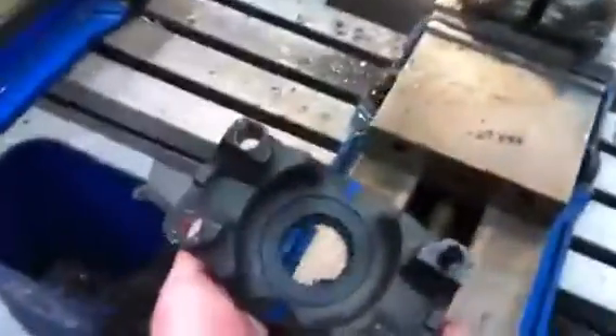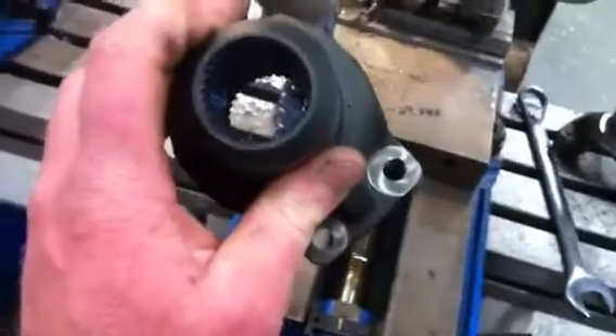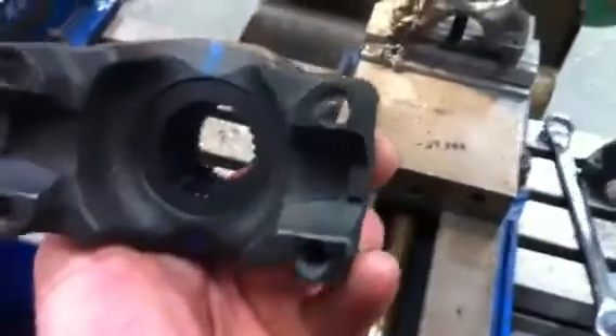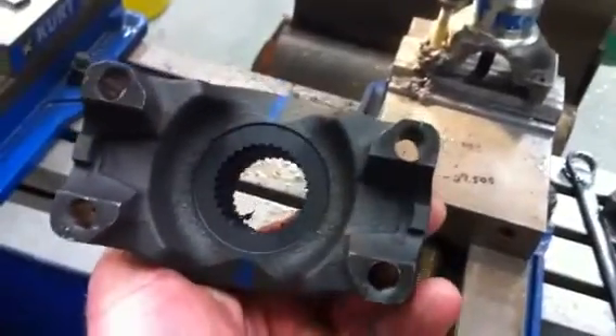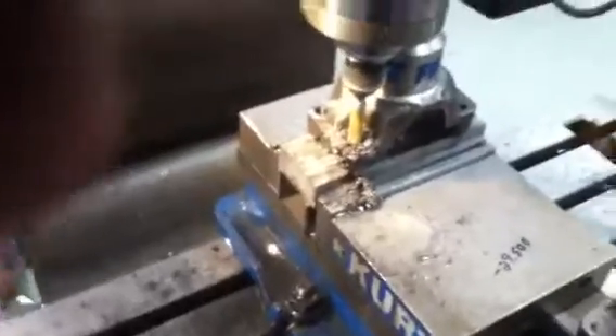We're in the shop modifying some parts for a new transfer case. Today we're modifying 1410 transfer case yokes so they'll accept U-bolts instead of a strap. Atlas doesn't offer U-bolt style yokes anymore, so what we're doing is plunging through the yoke to remove the threads so it'll accept a U-bolt.